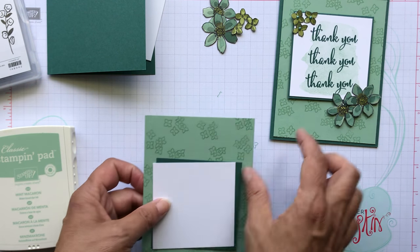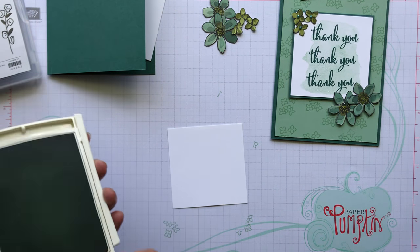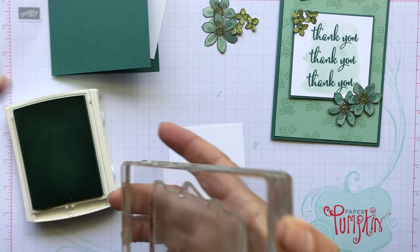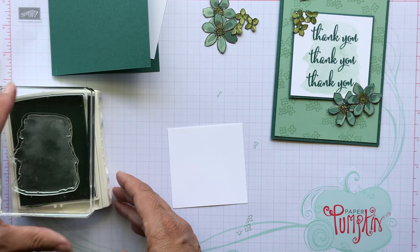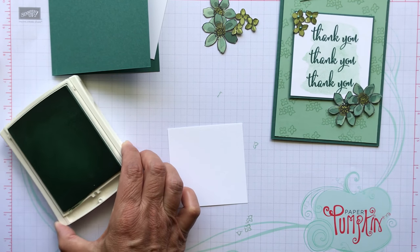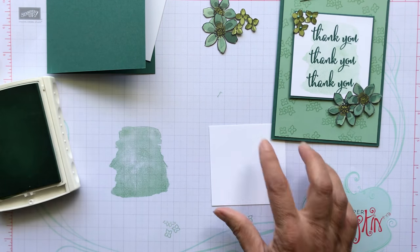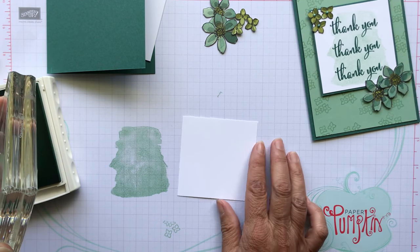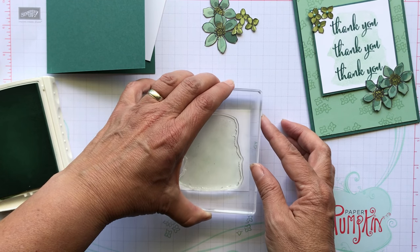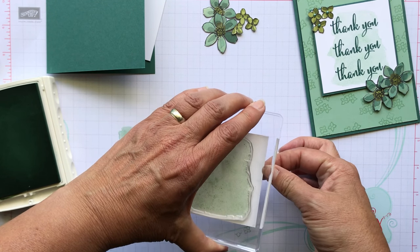I should have left this out — I'm going to do this watercolor wash using a big stamp. I actually stamped off because I really wanted it light. What I did was ink up the stamp in Mint Macaron, stamp on a scratch piece of paper first, and then stamp down on my three-by-three square. I didn't want it to be too dark, so that's why I stamped off first.